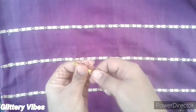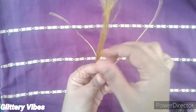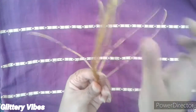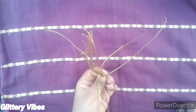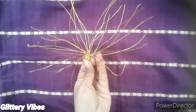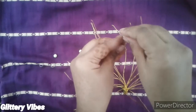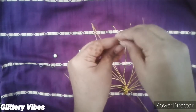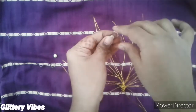Then just spread each and every wire — this is how it will look after spreading it. Then take some beads and just pass each bead through the wire.